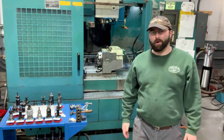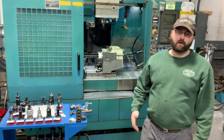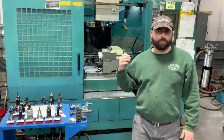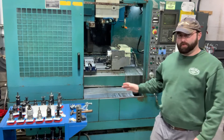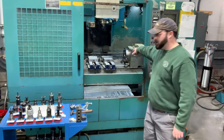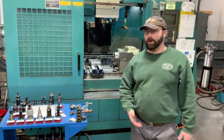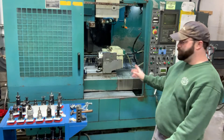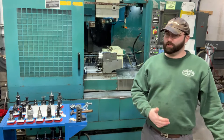Hey guys, it's Neil at Spardell Arms. We're continuing our setup for 1911 frames. We're here on another machine — this is a Matt Serro vertical. This machine has a full fourth axis on it, which is this rotary unit you can see here. I've just got the machine running a warm-up program right now, but we need to install a fixture and a few tools to get this machine set up for the job.